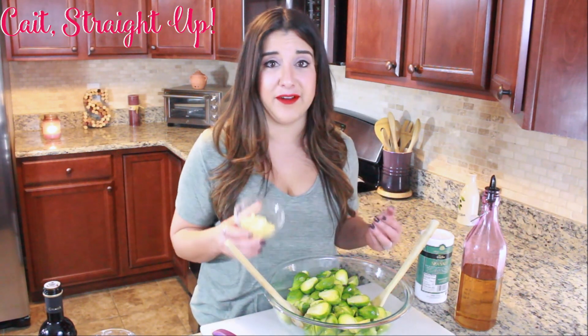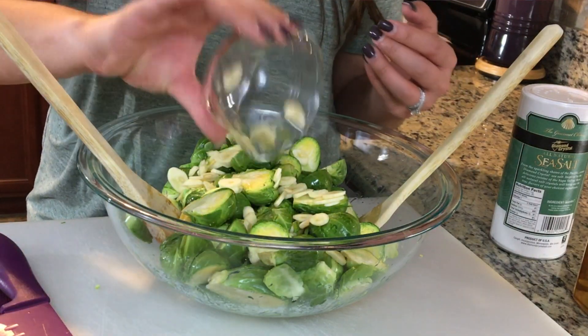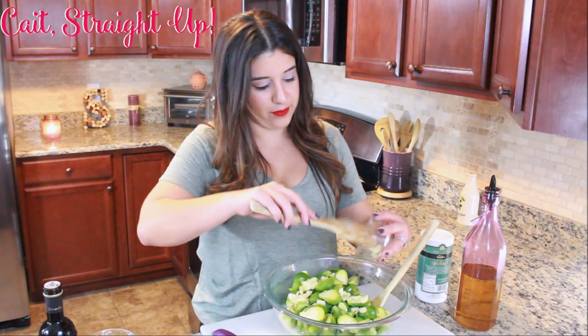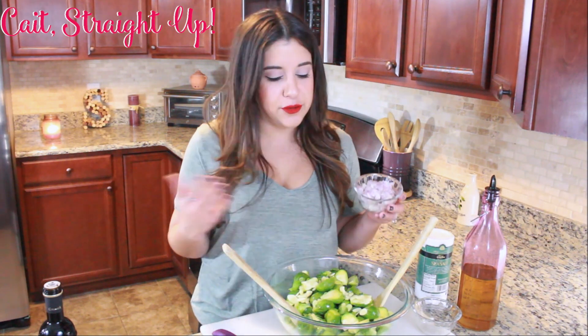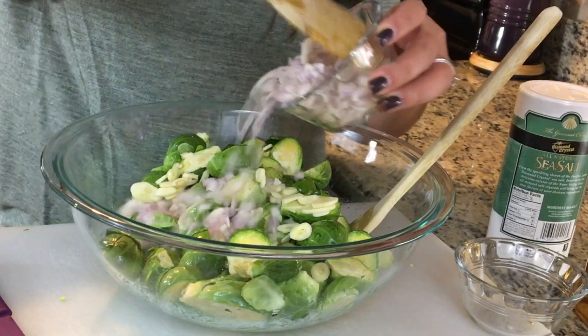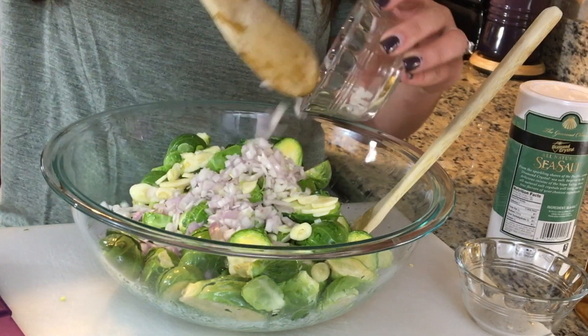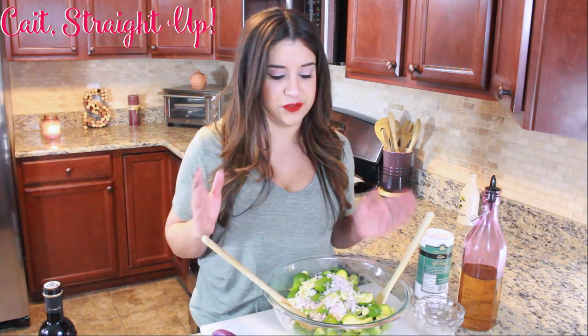We're adding two more ingredients to this delicious bowl of brussels sprouts. Right here we have a couple cloves of garlic sliced very thin — we're gonna sprinkle that in and eventually toss again. And then this is some finely chopped shallots. Now if you don't have shallots you don't have to add this — you can substitute with onions, but the shallots really make this recipe pop. It's a different flavor than a typical onion and it's really delicious.